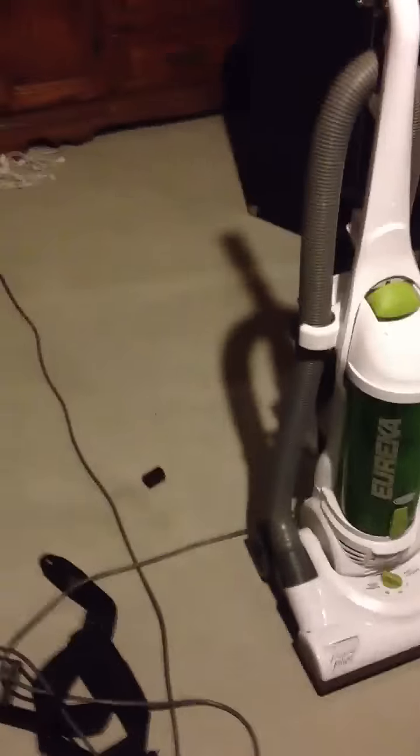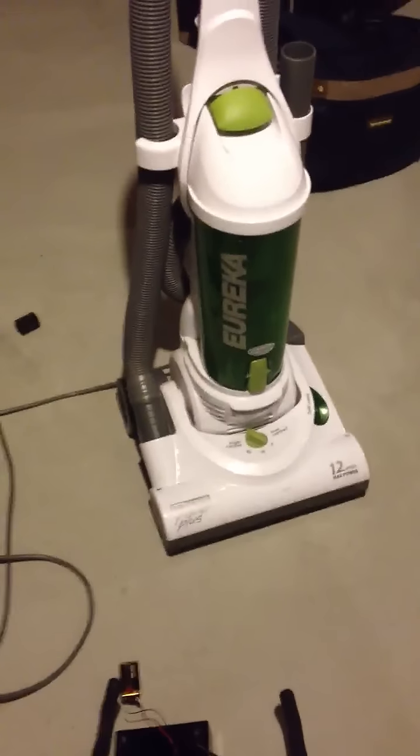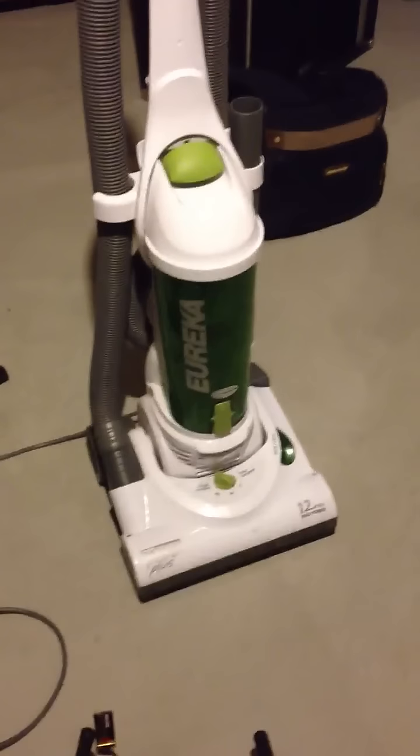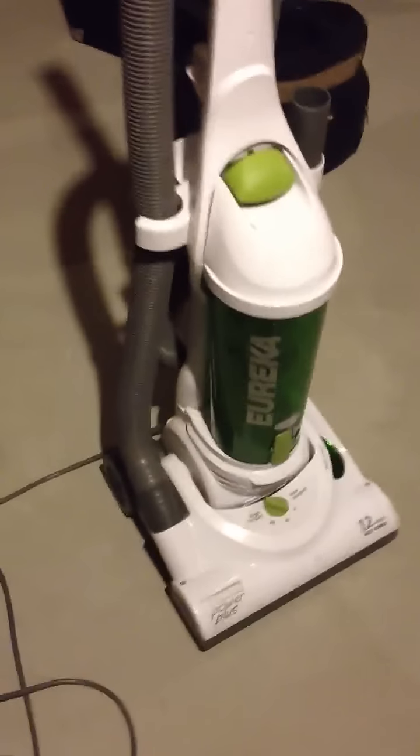To be honest, I haven't had much of a relationship with this vacuum cleaner the last few years. My wife does most of the vacuuming, but she's always sung its praises, and now I kind of understand why. I think we've had it for three or four years, and it's just been a consistent performer.